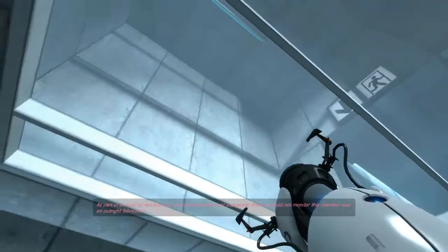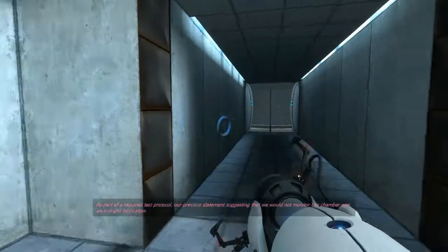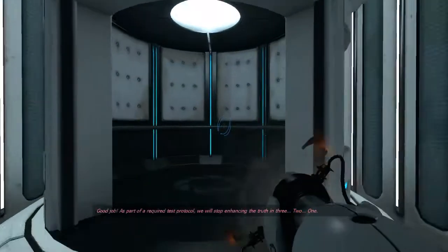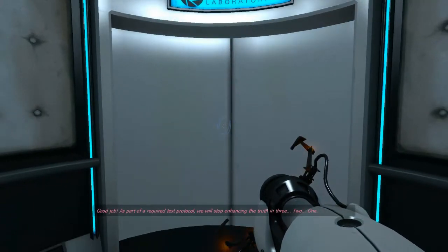As part of a required test protocol, our previous statement suggesting that we would not monitor this chamber was an outright fabrication. Good job. As part of the required test protocol, we will stop enhancing the truth in three... two... one.